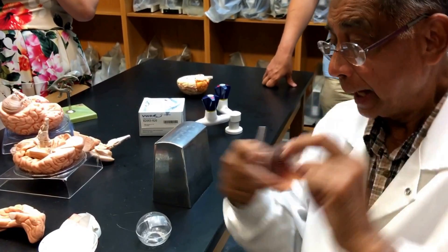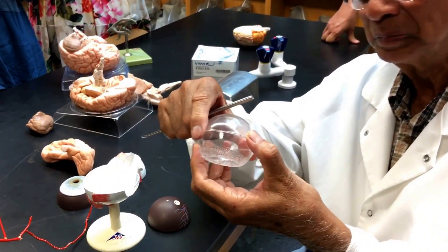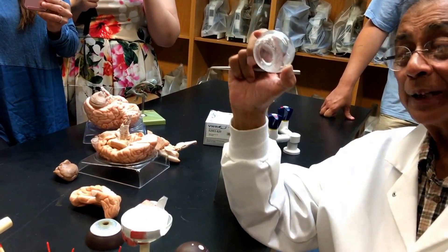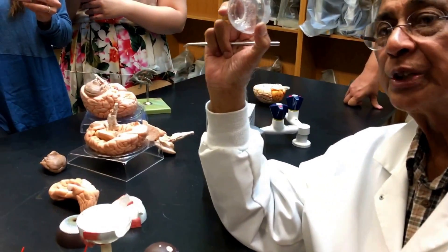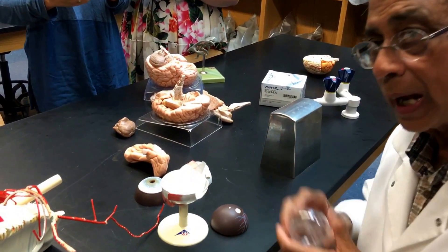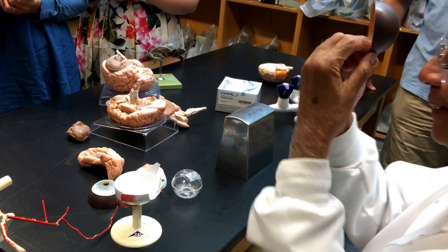It refracts light through this structure. This has a gel-like consistency — but this model is plastic. This is called vitreous body or vitreous humor. Vitreous humor keeps the shape of the eyeball and also refracts light. And light is refracted onto the retina — that is the name of the screen.